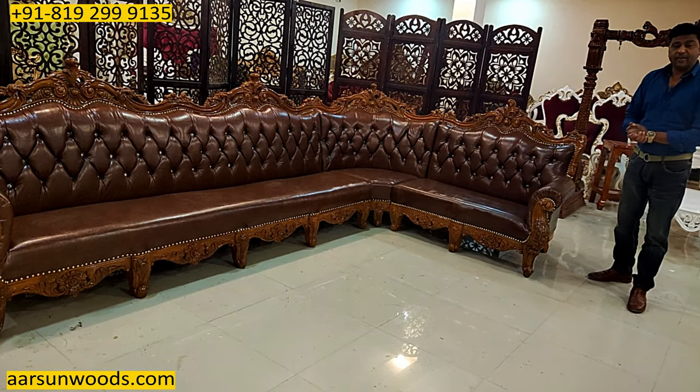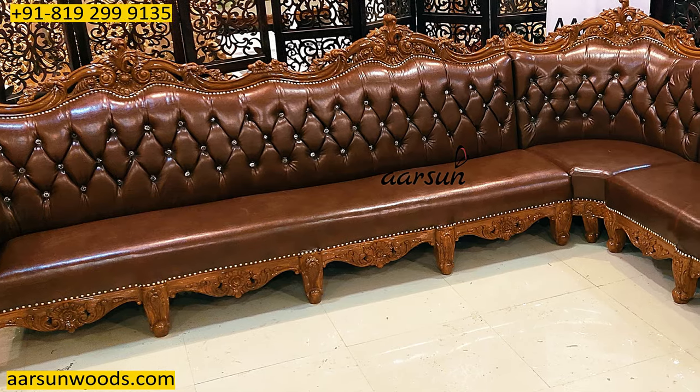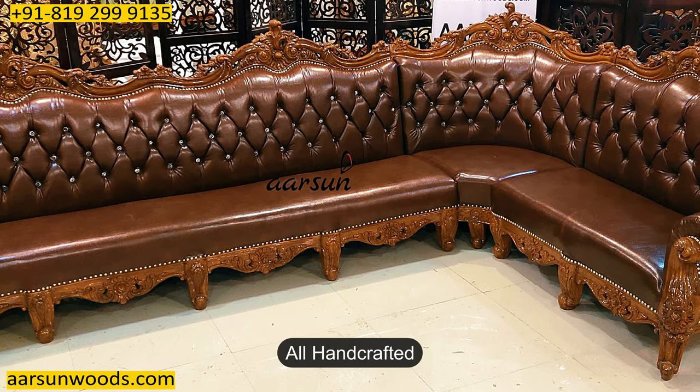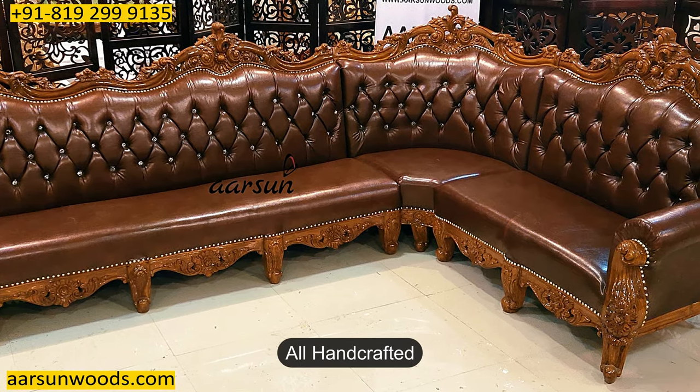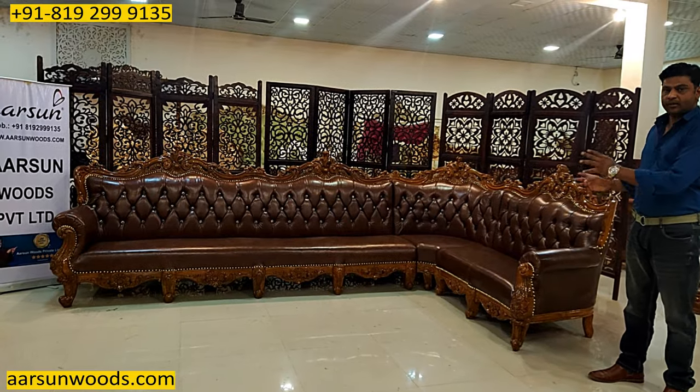The artwork that we have is handwork — handicraft. So our furniture is called handcrafted or handicraft furniture. All carving, all designing is by hand, and the final output that you see here is a handcrafted unit right in front of you.